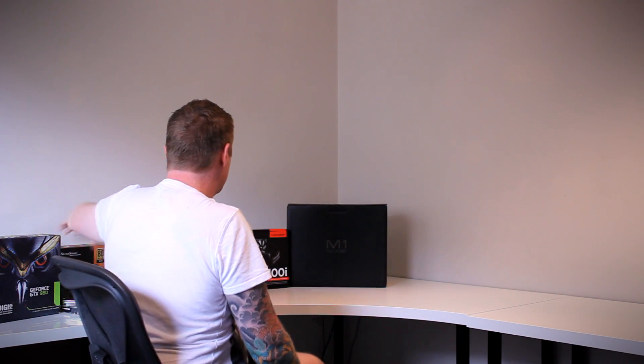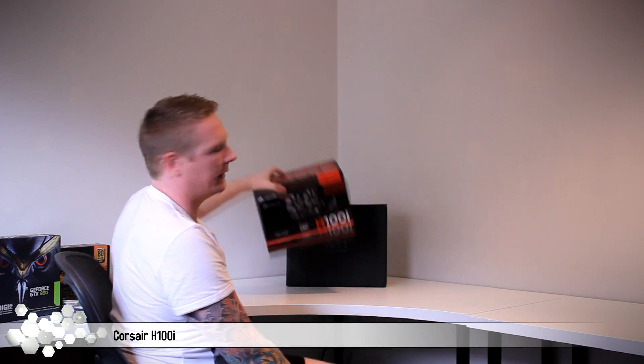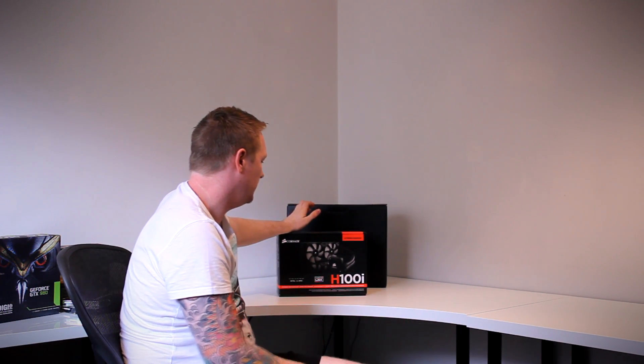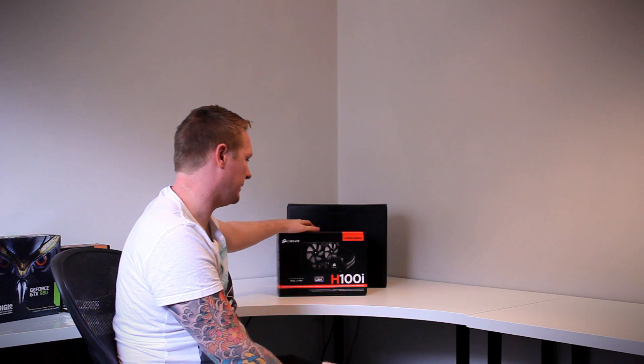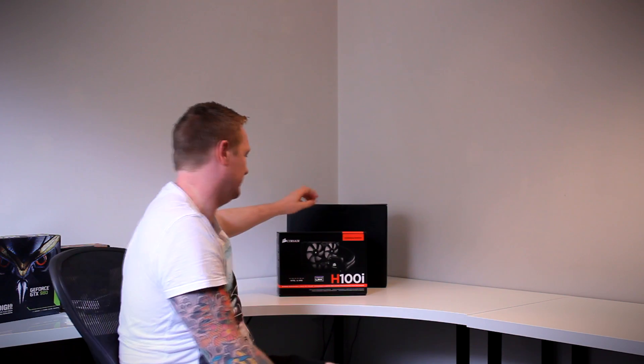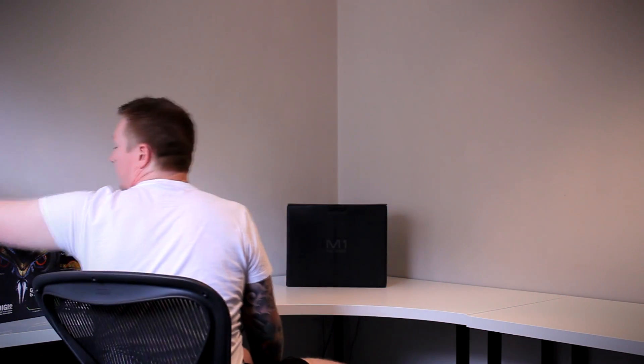For cooling I'm going with a Corsair H100i for now — it's a progress build so I can use the PC as I go. I also chose the H100i because it's easy to sell when I want to upgrade. We might be looking at upgrading to one of the new fractal design units for expandability.